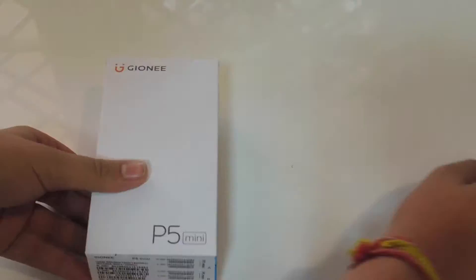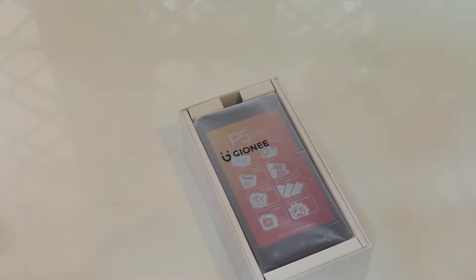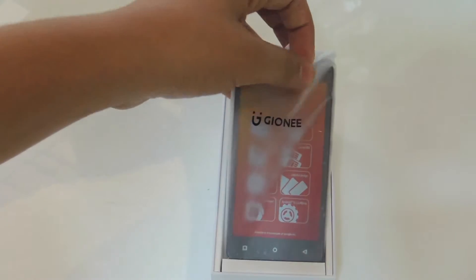Let's jump right in. The packaging is pretty much straightforward and basic — it covers the plastic with Jionni branding. Let's keep this aside and dig in further.